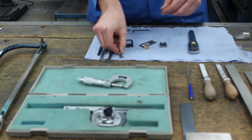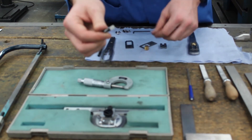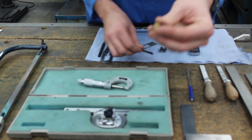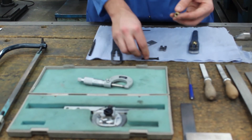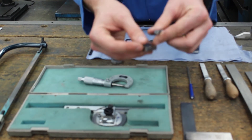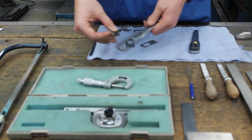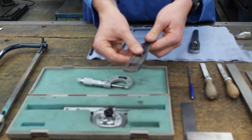Then we are going to get the T-bolt. We are going to shave down the sides of the T-bolt so it fits nicely inside the jaw. Then we are going to file down a nut so it fits inside the spanner like so. The plate will then go on top which will hold it inside of the jaw.